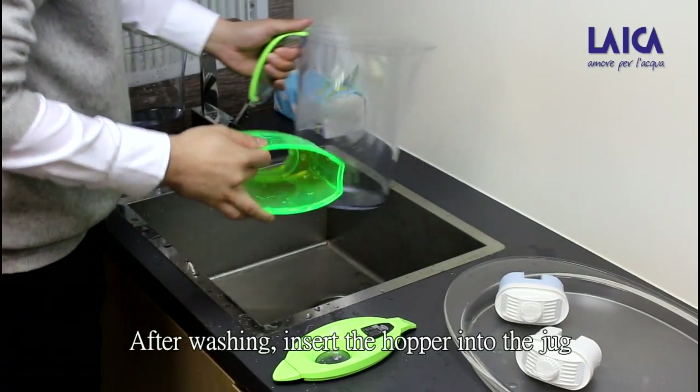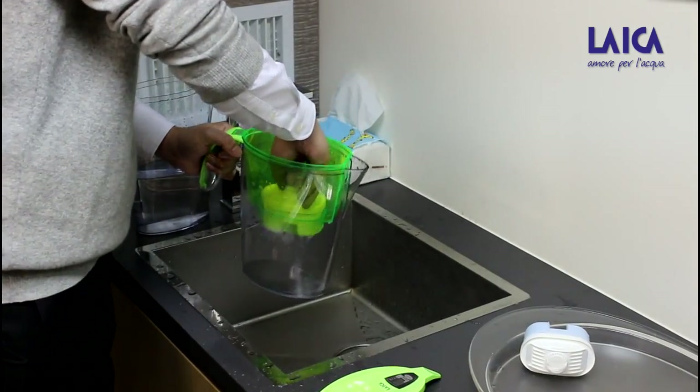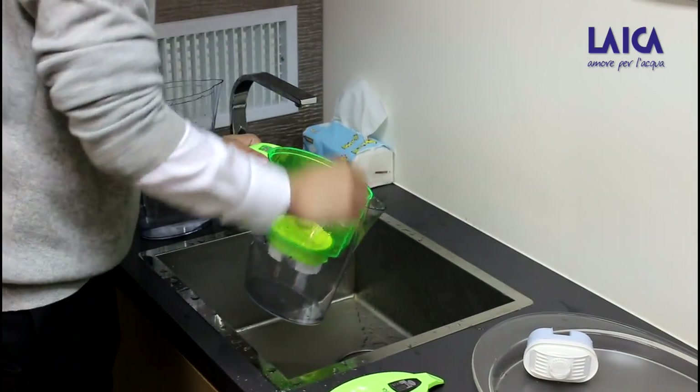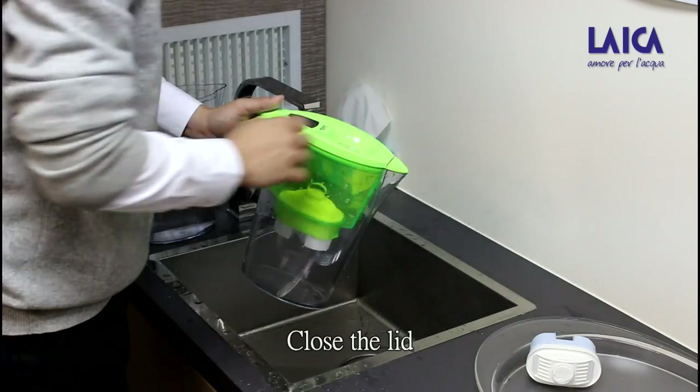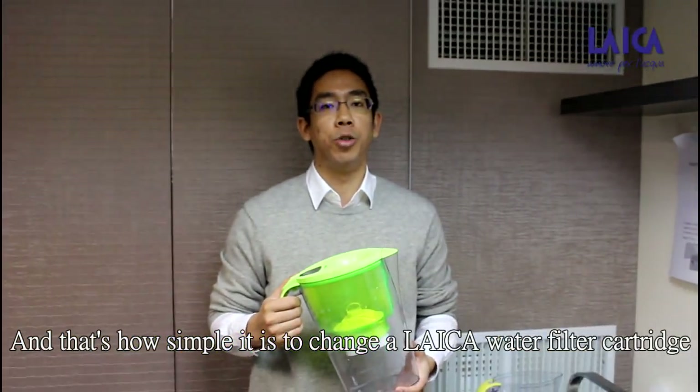After washing, insert the hopper into the jug and the kudrik into the hopper. Close the lid, and that's how simple it is to change a Leica water filter kudrik.